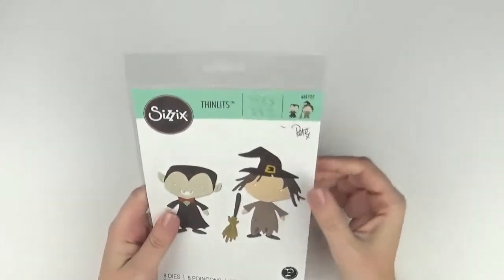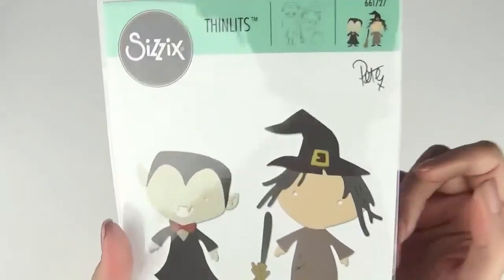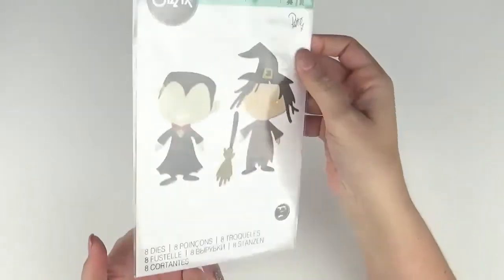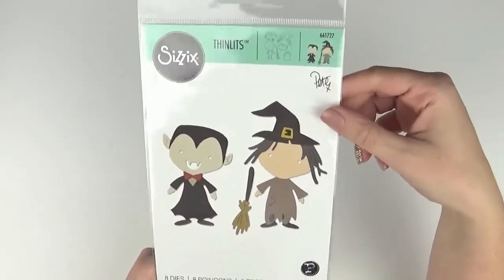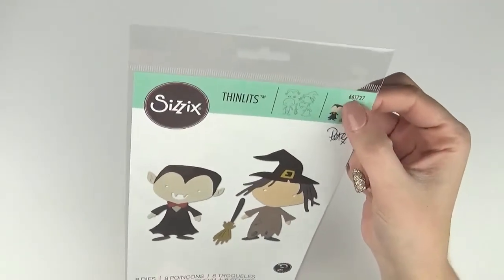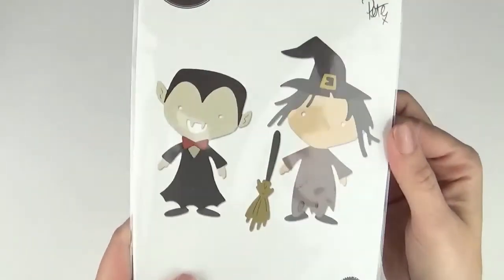This one my daughter was very excited about — it's a spooky Halloween set, 661727. When she saw this she was very, very excited. I'm already imagining cutting multiples and giving her some crafty time — she could make cards for her friends at kindy for Halloween. It has eight dies and you just piece it together; with a little bit of help I know she'd be able to do it. There's a little witch and a vampire.